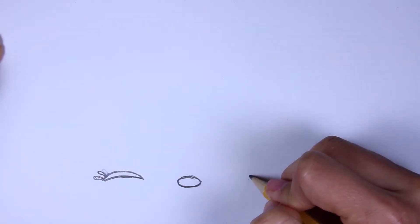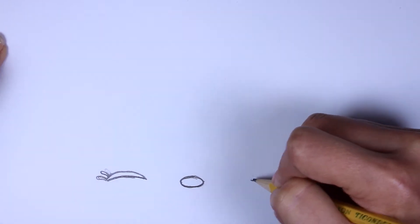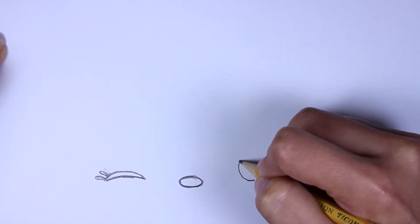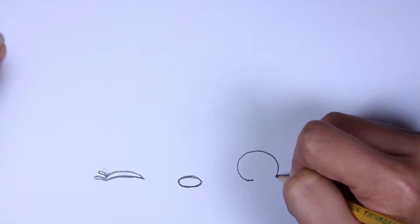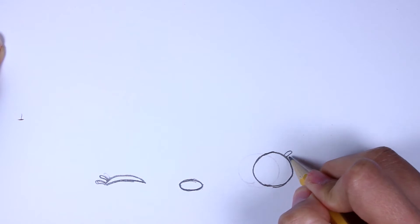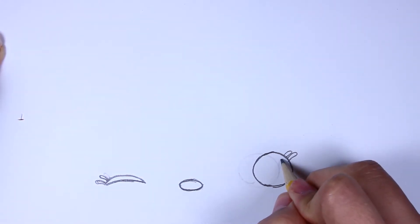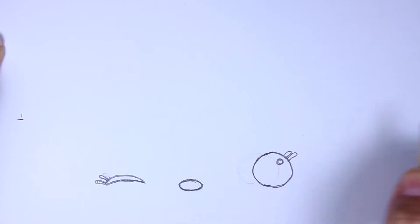Now this eye is open so we're going to draw a small circle. Just take your time on this and if you need to erase and do it again then do so. And let's add the two eyelashes in and then the little glare spot as well.